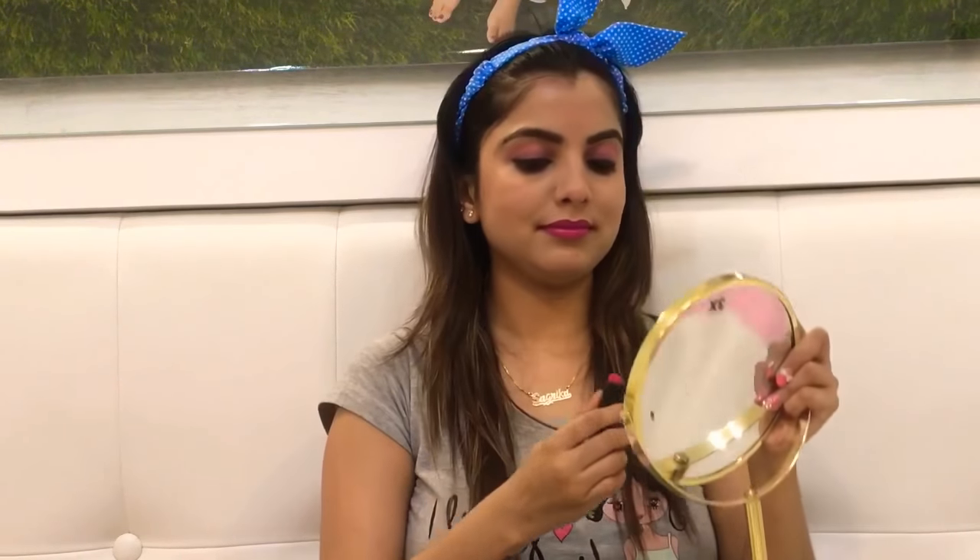And lastly, lip color. Alia Bhatt is wearing a magenta kind of color, but I have a similar color from Maybelline — it's violet pink, and you can buy it from the market for just Rs. 500. This will go well with this look. It's a very beautiful shade of magenta. You can see I'm done with the makeup and this lip color is really going well with the Dilbaro look.